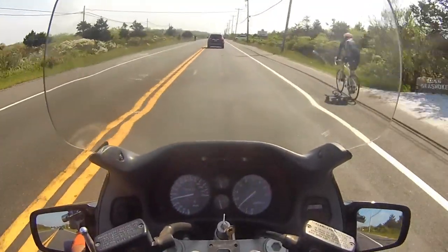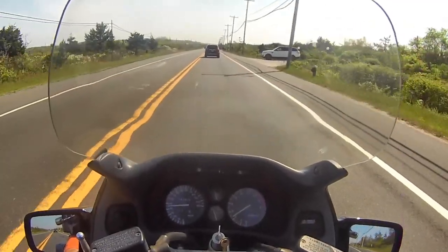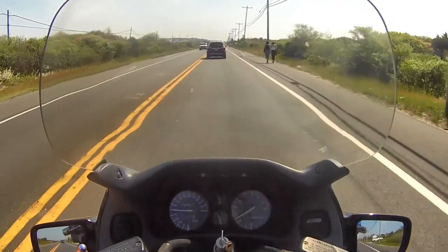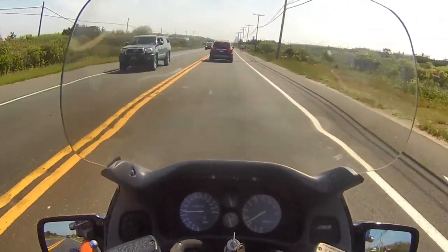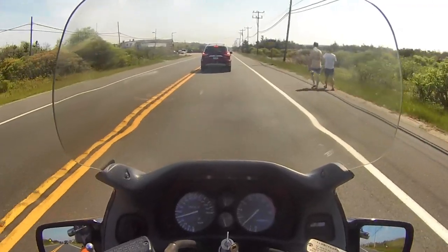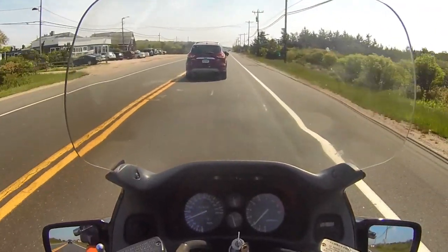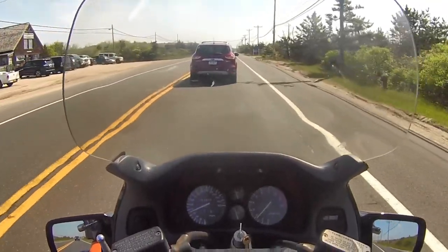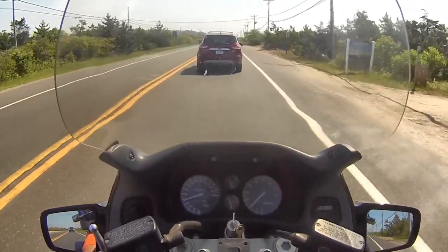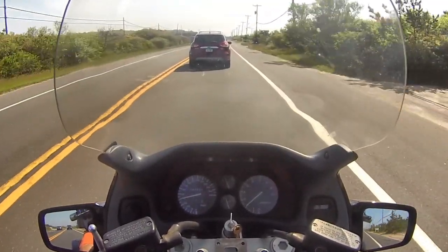Or I might give this one to my son. I think I'm gonna give him the Hero 4 Session that I have — I don't have a use for it, I never used it on my motorcycle. I never got the mount for it. I got it really cheap, like sixty dollars from Craigslist — probably someone found it and sold it, no mounts, no cables, nothing.